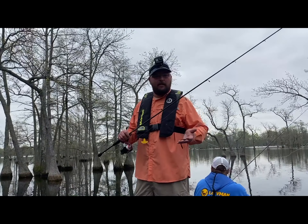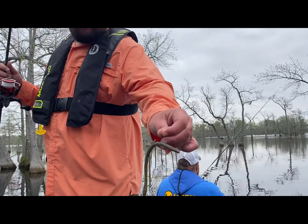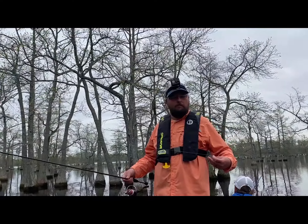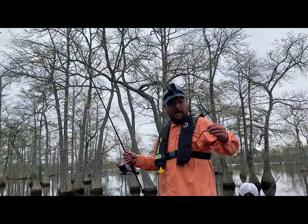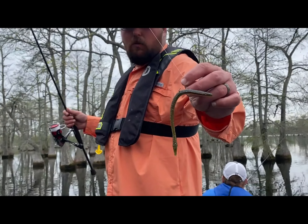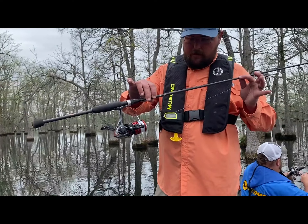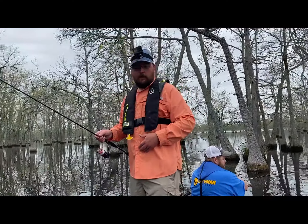Today we're fishing a finesse rig — a wacky setup with a floating worm. This is a variation of green pumpkin, technical name tilapia magic. This time of year in clear water, anything green pumpkin, watermelon red — your neutral greenish colors — is going to get you the most bites. We've got it on a wacky hook, a kale hook, about a size one to one-aught, fishing on eight-pound line on a seven-foot medium spinning rod with a 3000-series reel. This works perfect for fishing this way.